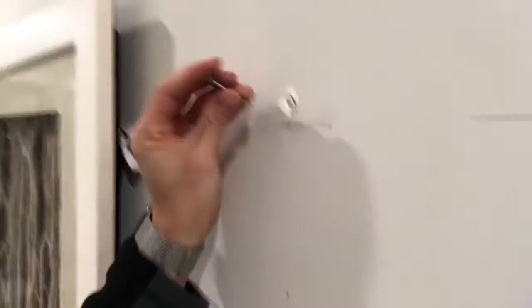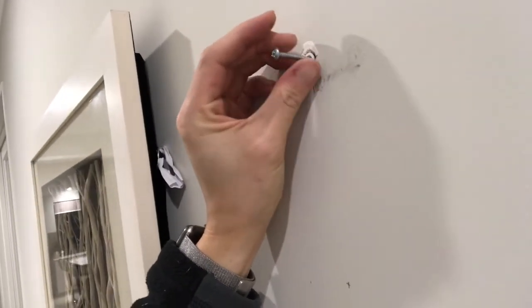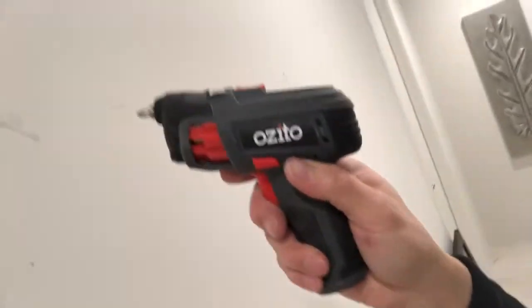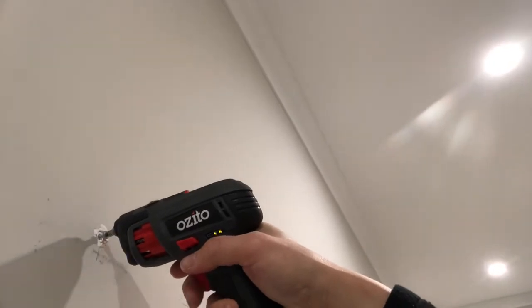It's just a matter of putting this into the wall. I'm not going to use my hands — I have got this Aussie dough from Bunnings, which is a power screwdriver. I'm going to get it in pretty close to the wall, but not all the way, because that's the bracket that I need to fit it onto there. That's about right.